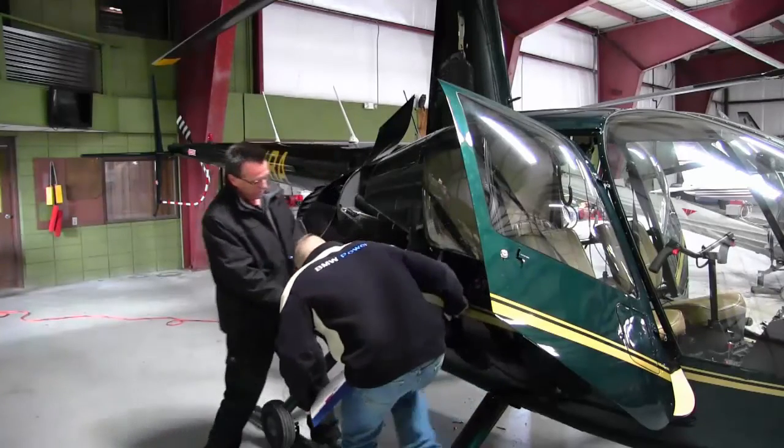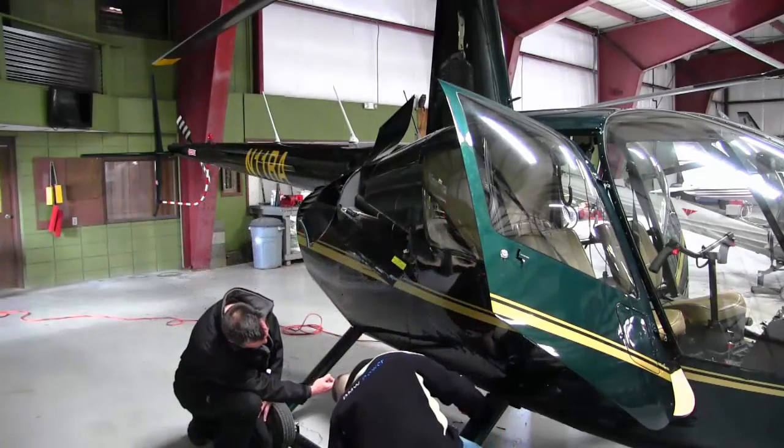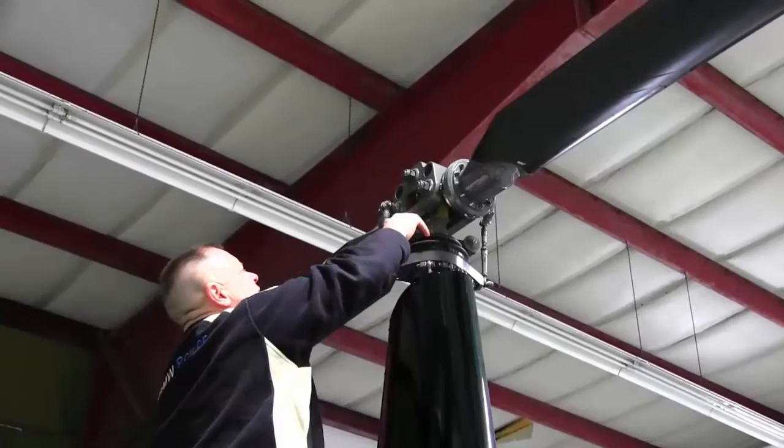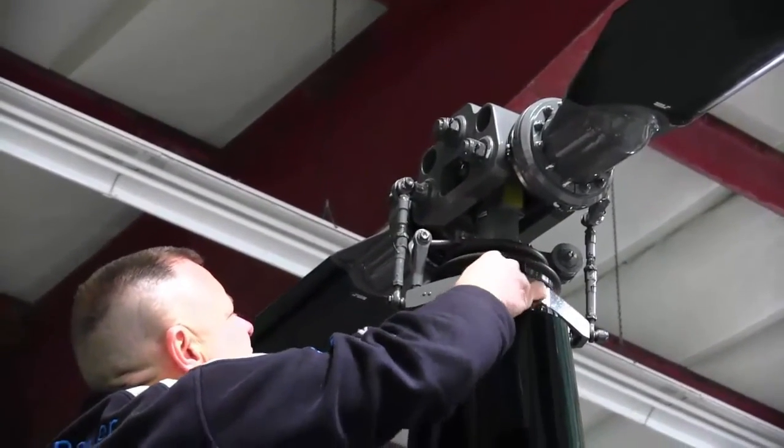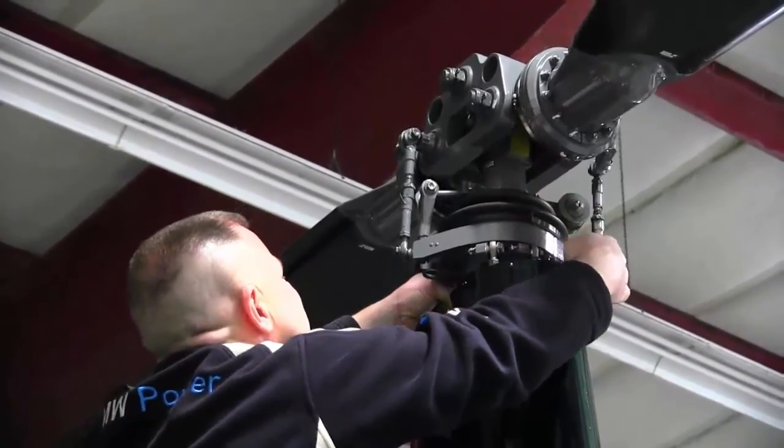Gary has already started his pre-flight on the R-44 while I was up here doing some other stuff, and he has some questions because it's been a while since he was in the R-22. We're going to go down there, throw a camera up and a mic, and go over the things Gary is asking about. I did a full pre-flight this morning with the first student, so we'll do more of an abbreviated pre-flight — go through the things he wasn't sure of, check the aircraft over, and check fluids.